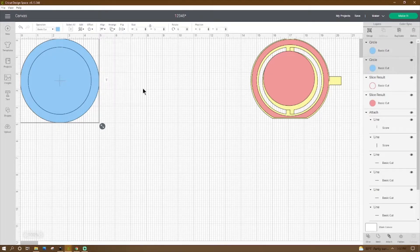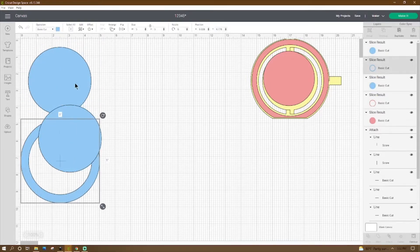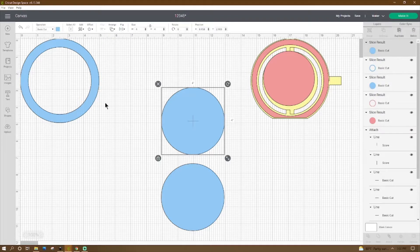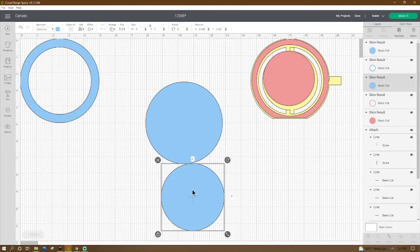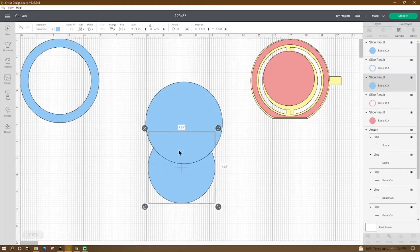We're going to hit center, and then we can go ahead over here to the bottom right and hit Slice, and we can move these two circles. Now while we have these two circles, let's go ahead and make this peach-colored ring here. So take one of our circles that's left over and we're going to change that to four and seven-eighths of an inch, which is 4.875. And then in this other circle here we're going to change to four and a quarter.